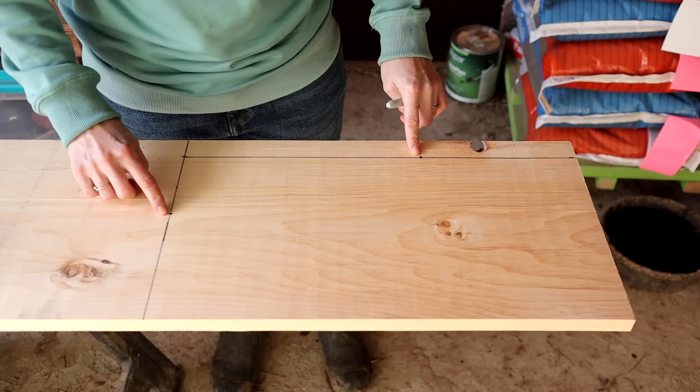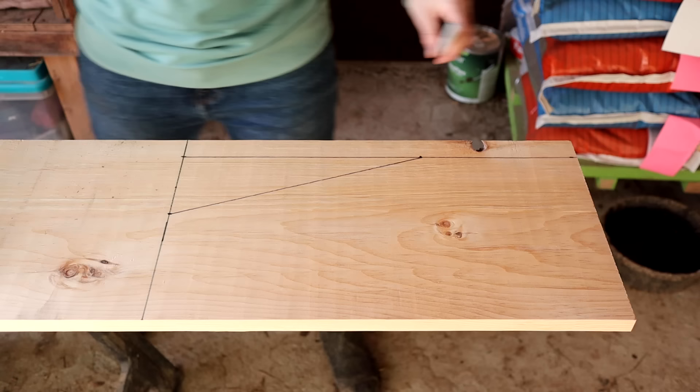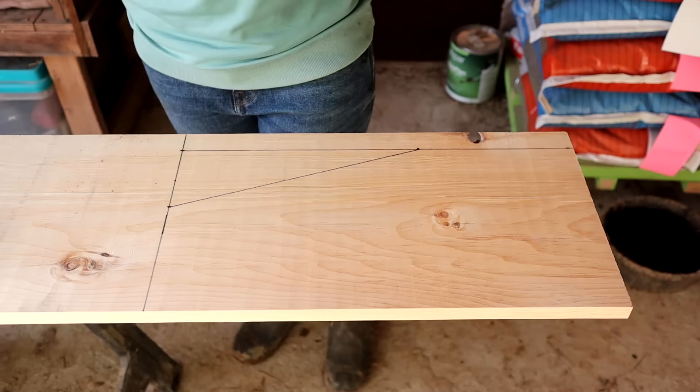I'm going to take our level or straight edge and connect the dots. And that is going to be our nest box. So the front, the diagonal part on the side, the top, the back, and the bottom. Now I'm going to repeat the same thing over here so that we can cut both sides out at the same time.